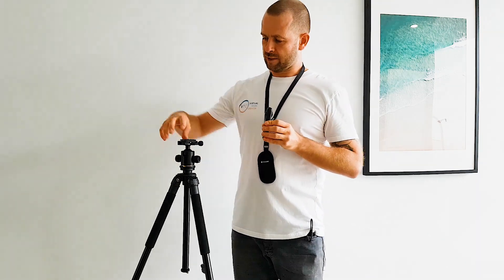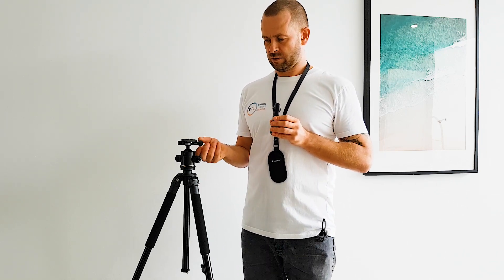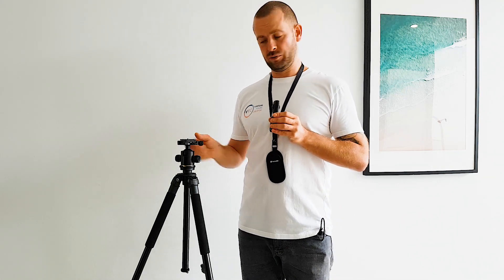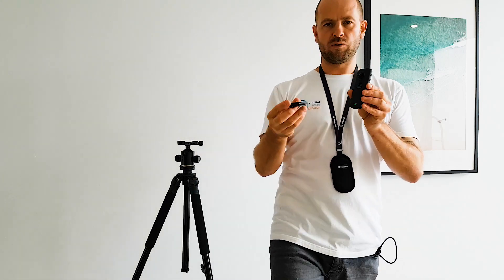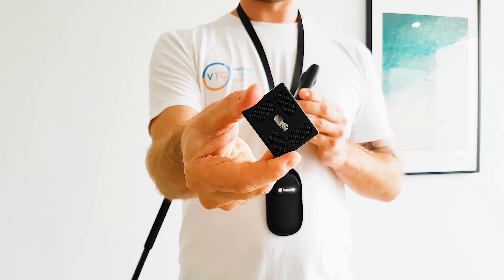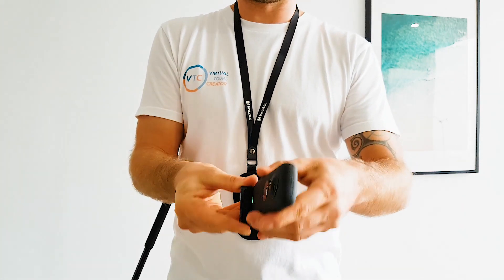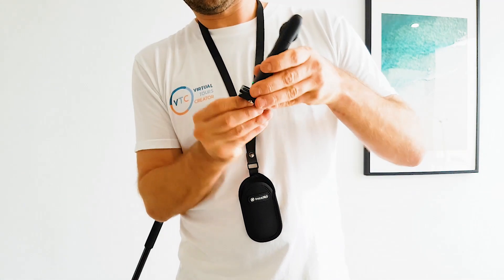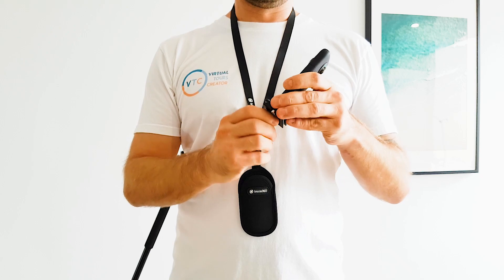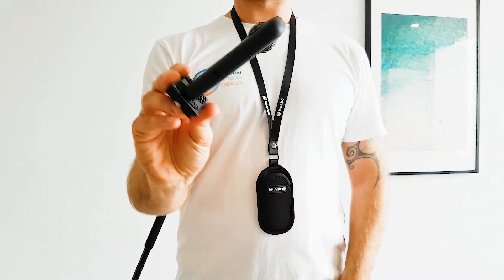The tripod has a little plate that you can unscrew and take out. When you take it out, you're going to put this little silver screw into the bottom of the camera. You will align the camera with the longer edge of the plate and just screw it in from the bottom. You will probably put it on and leave it on like that forever, just to make it easier while taking photos.